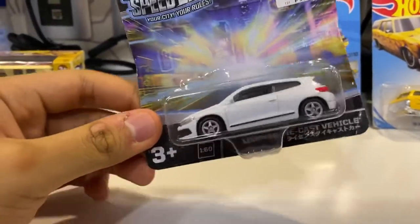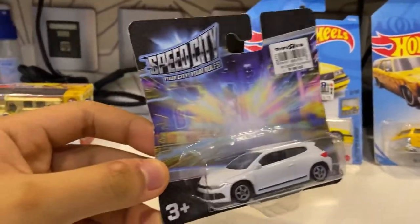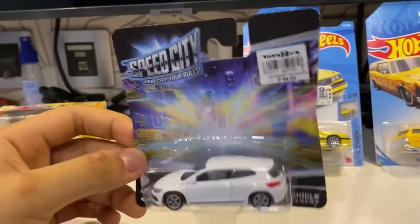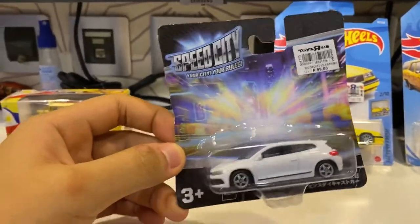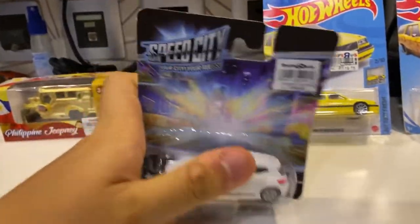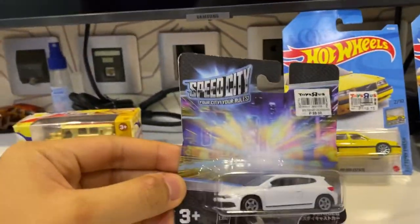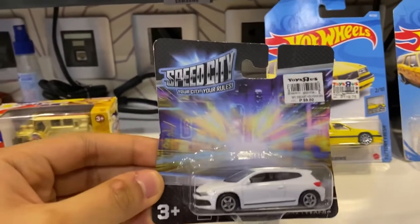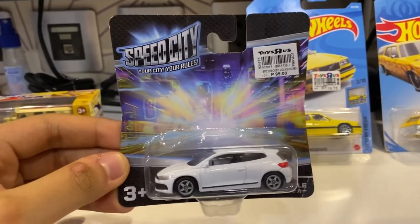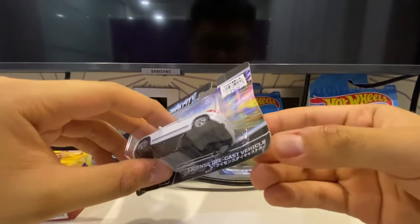Hello friends! I'm happy to bring you this brand new toy car, which is my 1:64 Volkswagen Scirocco. I can read it in the title of this Welly toy car, from Welly production manufacturer. This is a 'Speed City, Your City Your Rules' branded release, but the original brand is Welly. I'm going to unbox this Volkswagen Scirocco, so let's get started.